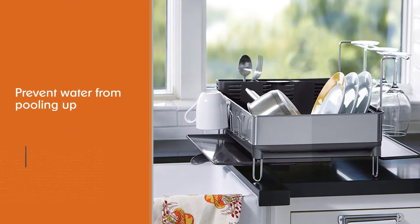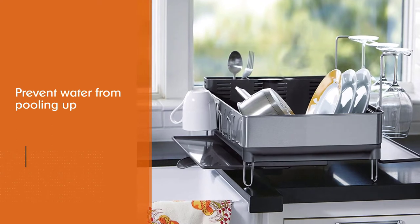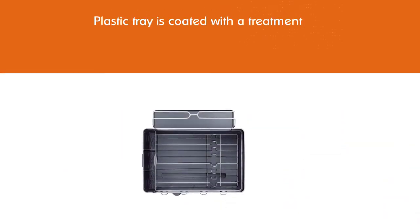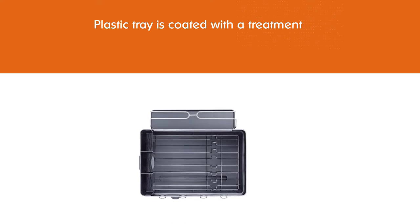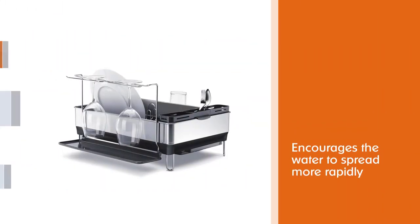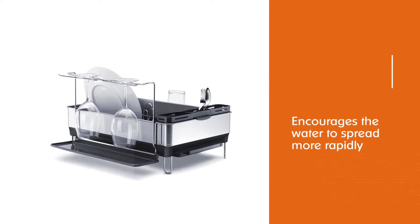The plastic tray is coated with a treatment that encourages water to spread more rapidly. If you love a bottle of Bordeaux with dinner, you'll appreciate the integrated holder with space for four oversized wine glasses. The hanging glasses will dry in next to no time.